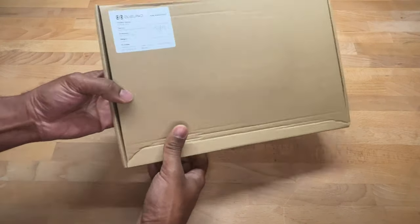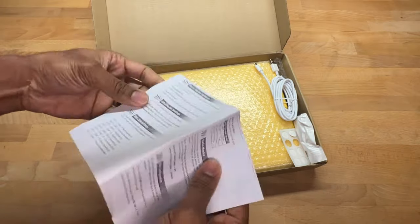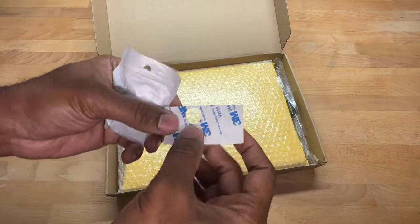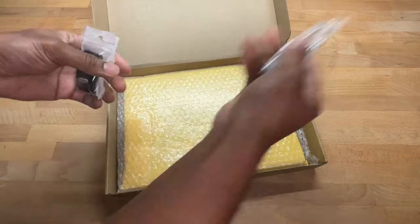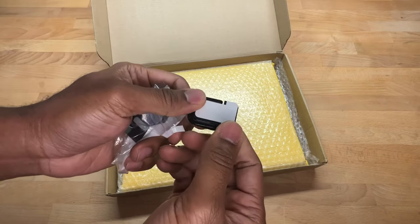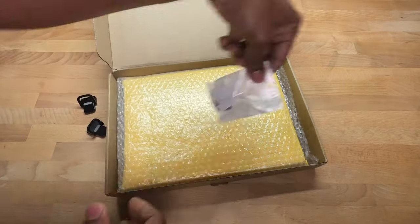Let's dive in and take a look at what's in the box. We've got our instructions, a USB-A to USB-C charger cable, feet for the pad, a key puller, and the feet use double-sided tape on the back — it comes with two.